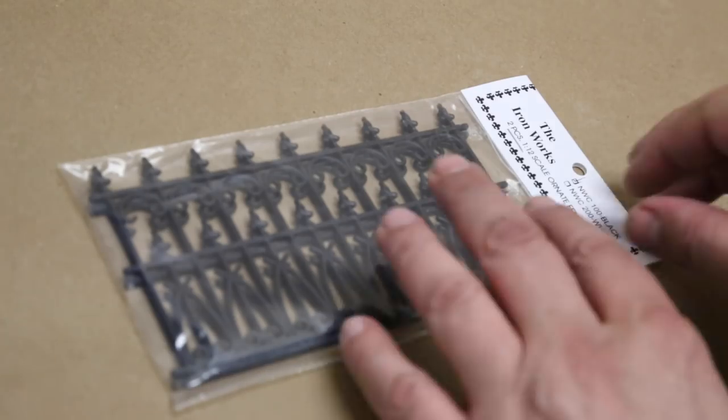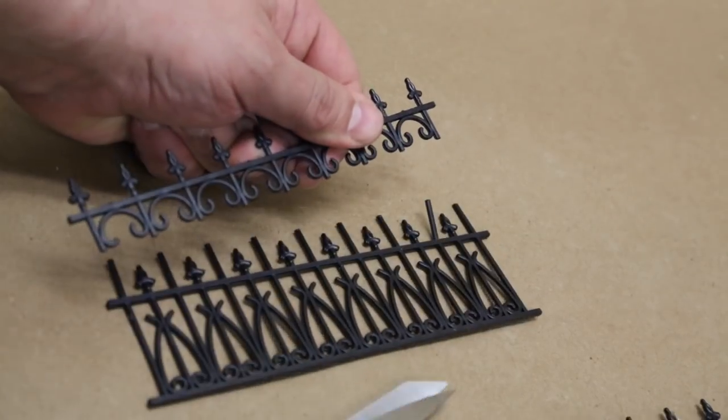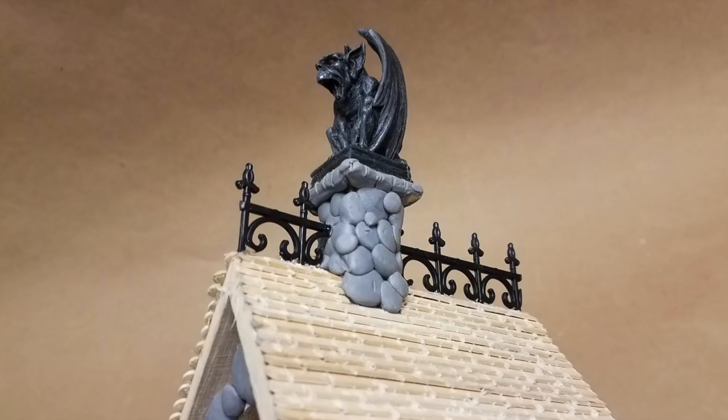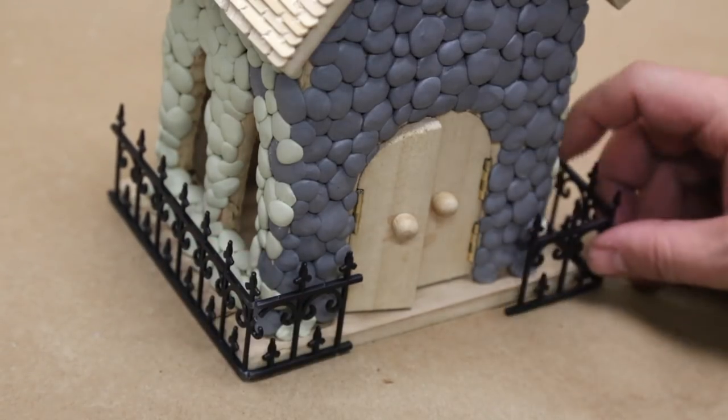For ornamental roof cresting, I bought these faux iron gates from a dollhouse supply store and cut them to size. I glued those on with some Loctite glue. It's starting to get spooky up here. I also cut some gates for the base of the church, but we'll get back to that later.